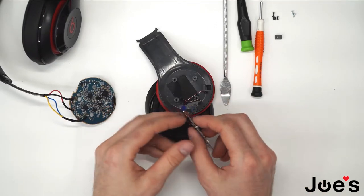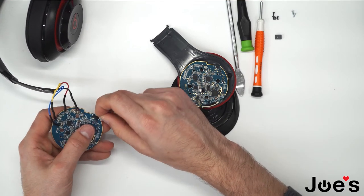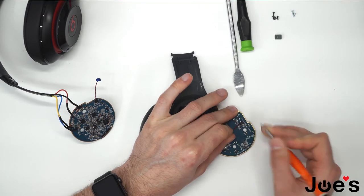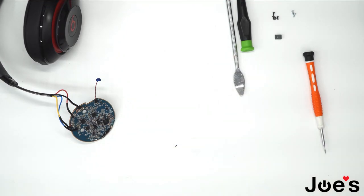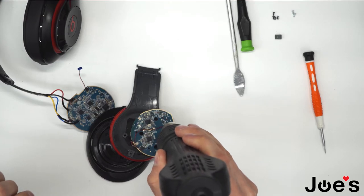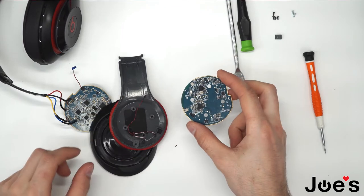Now what we want to do is remove the wire that's attached to the old Bluetooth board and attach it to the new one. I'll go ahead and heat up this point. If this wire doesn't want to come out, you want to heat it up and it should come off fairly easily. That's the old board.